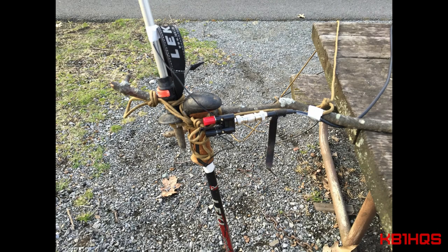Hey y'all, this is Stuart, KB1HQS. In this video, I'm going to talk about how to make yourself an emergency field expedient antenna.